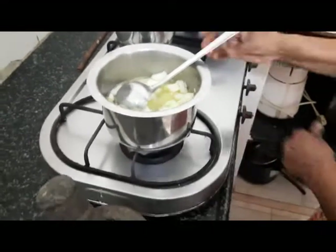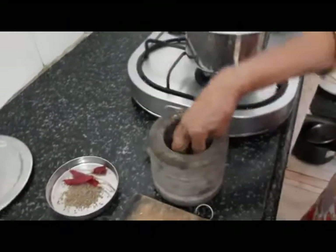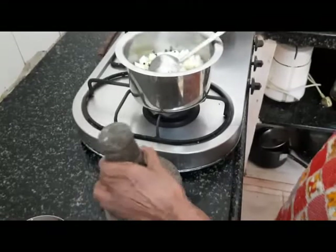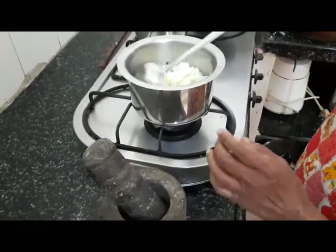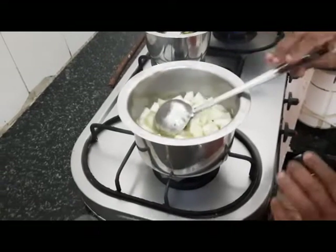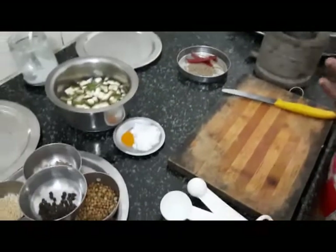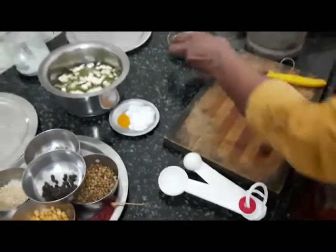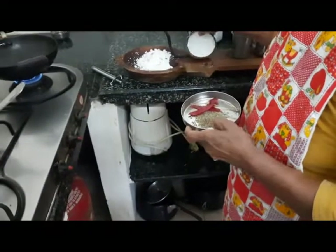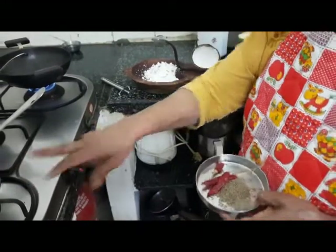To this, first I am going to add ground pepper, which I have ground in the mortar and pestle — just roughly ground. It will take in the essence and aroma of pepper as it cooks. After it boils well, I am going to grind coconut, jeera, and chilli. I have grated coconut — almost this much — for both the bitter gourd pitla and the white pumpkin kootu together.